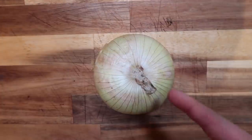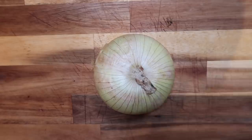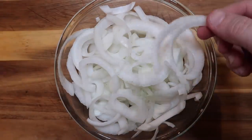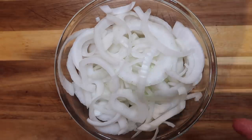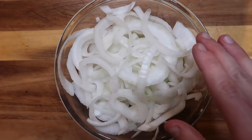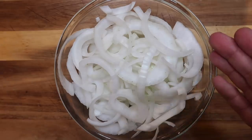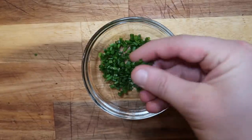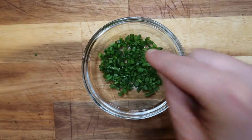First, I want to begin with a sweet or Vidalia onion — it's the same thing — and slice it up into thin strands just like this. Try to use a Vidalia or sweet onion for this; I feel like it makes a difference. If you can't, you can use a yellow onion.